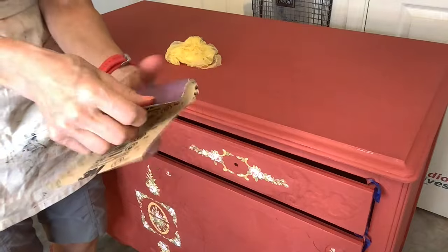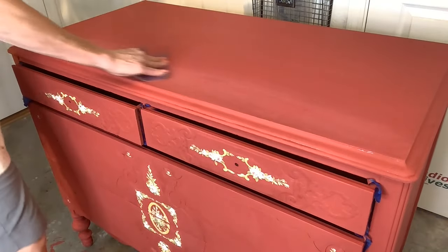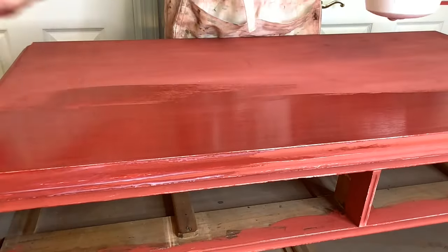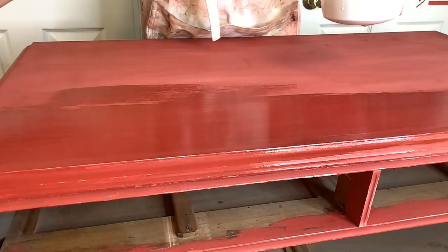Now that you've put all this work into your piece, make sure the top is glass-smooth. I like to use 320 grit sandpaper and sand it out smooth. Then I'm putting one coat of Big Top, using long, even brush strokes, and be sure you check your edges so you don't have drips.